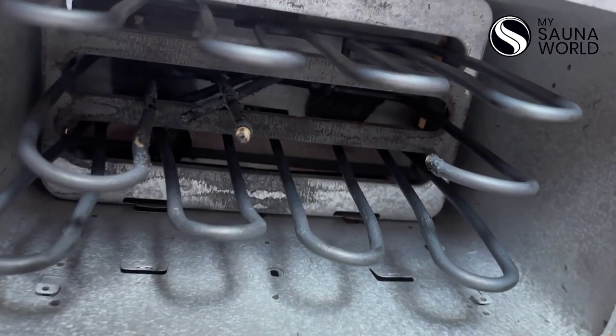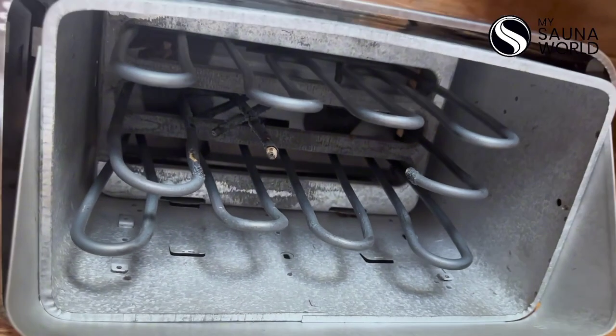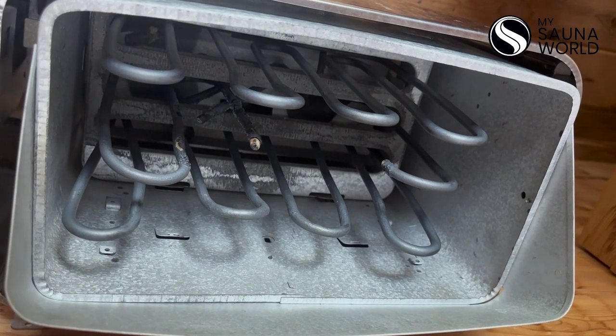The problem is these are hiding underneath the rocks, so you may not notice when they've been broken and your sauna is just not going to heat up the way it used to. You don't want that.